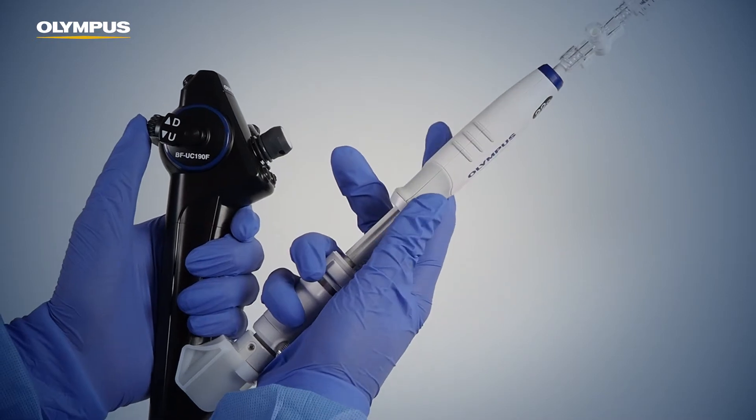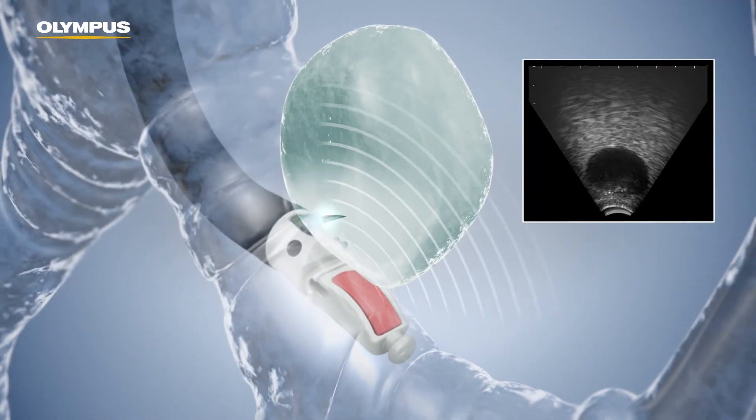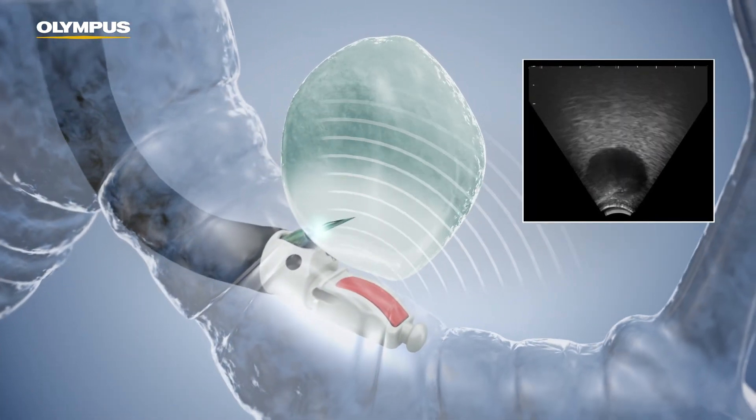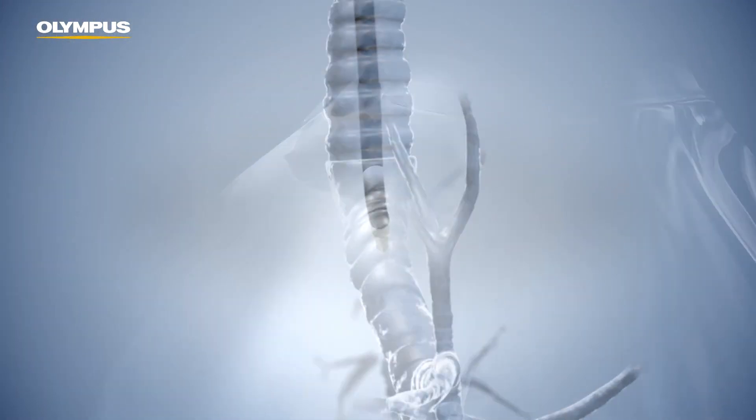Attention! Once the eBus TBNA needle has penetrated a lesion, it is important not to move the arm holding the endoscope handle, as this would move the needle out of the focus and out of the imaging area of the ultrasound transducer. The real-time control of the needle would no longer be possible.